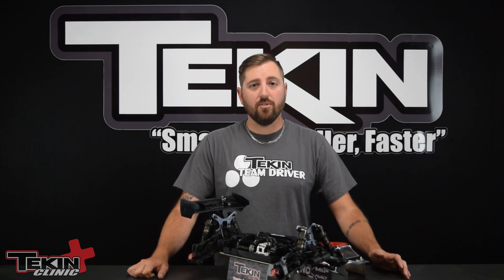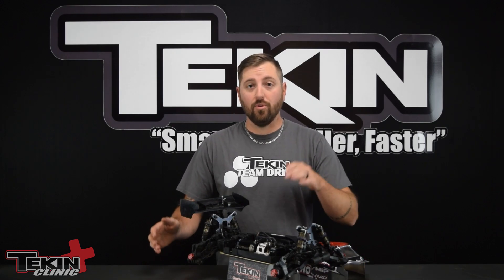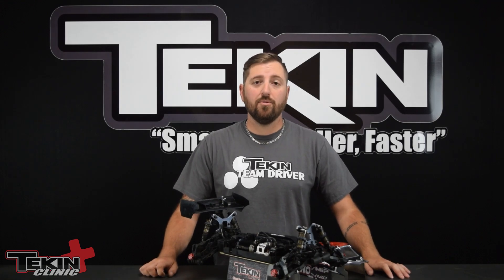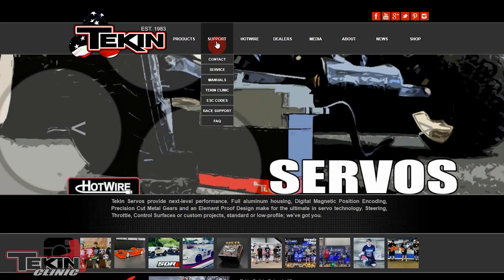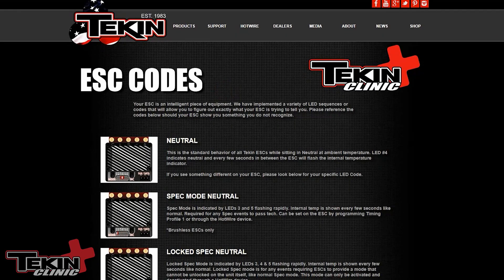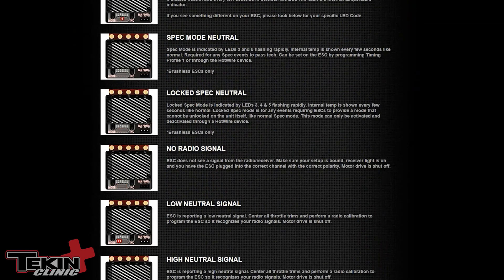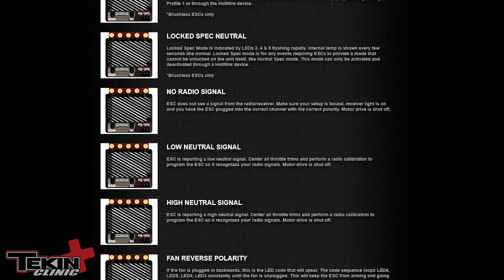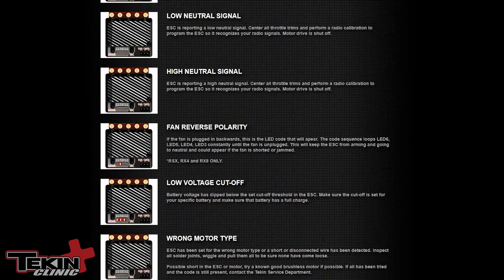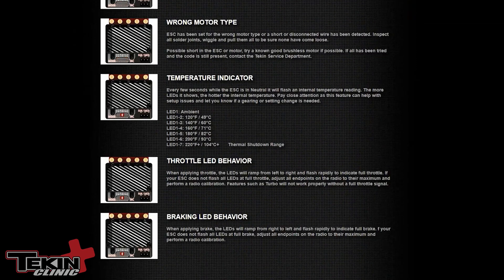There are lots of error codes that will tell you exactly what is wrong with your ESC, so listen or look and see what it's trying to tell you. I'll link all of those codes to a webpage on our website and they are all animated, so they're going to show up exactly how you would see them on the ESC. You'll be able to see if your battery's dead, if you're not getting a radio signal, if your neutral signal is outside of the acceptable range at first power up, and many more other codes. Make sure you go check those out and keep that page handy in case you ever encounter any of them.